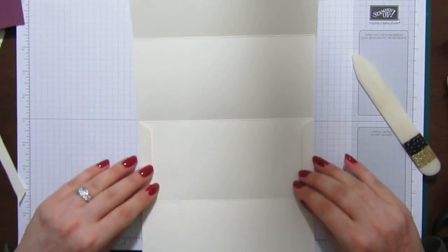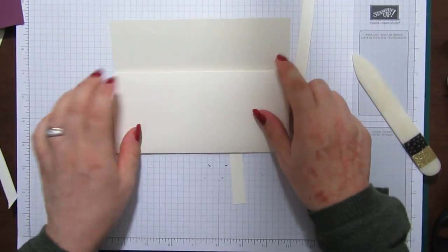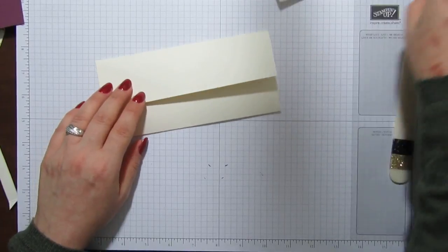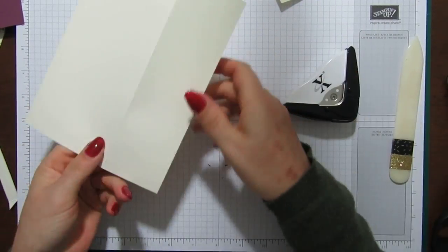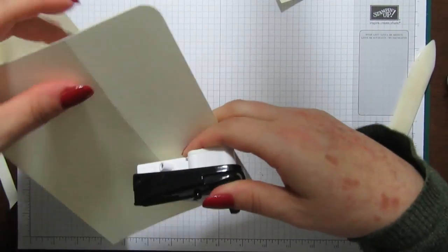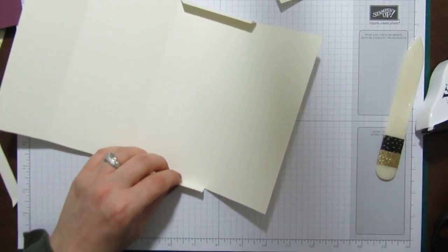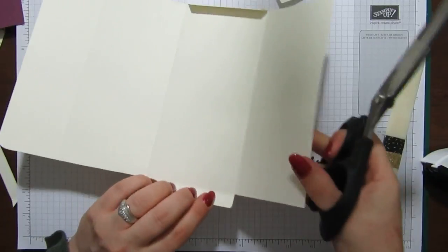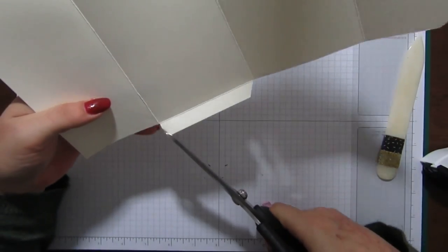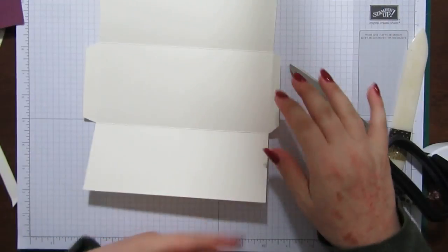These are going to fold in and stick, and then it will fold up and then over like that — dead easy. I'm going to round the corners of the top here, and then I'm going to trim a little bit off these bottom ones because they're getting in the way and curling over, so just mitre them as well. Both mitred.